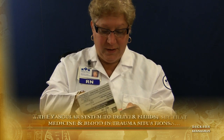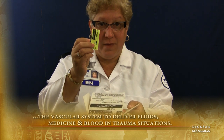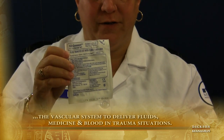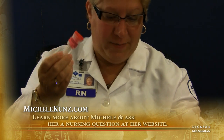So again, when I open the needle package, it comes with the handy dandy armband. It comes with the extension tubing, which I'll flush first. And it comes with a needle that's sterile in a package.